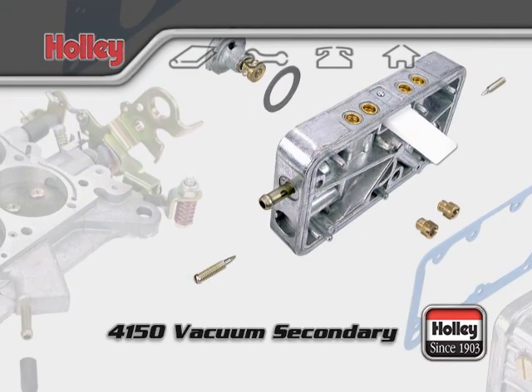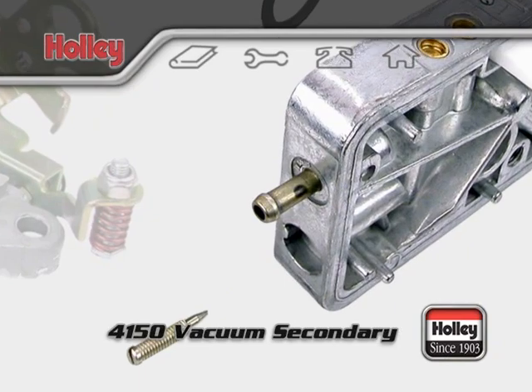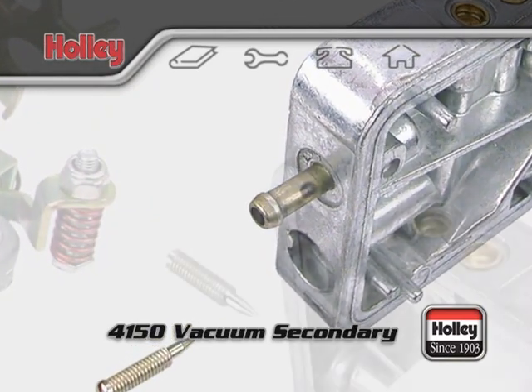At idle, this port will show little or no vacuum to keep the distributor from advancing prematurely. If you have a mechanical advance distributor, you'll need to plug up this port.